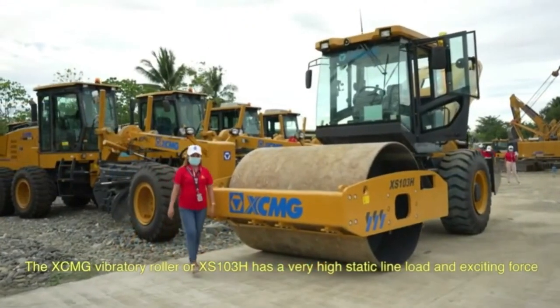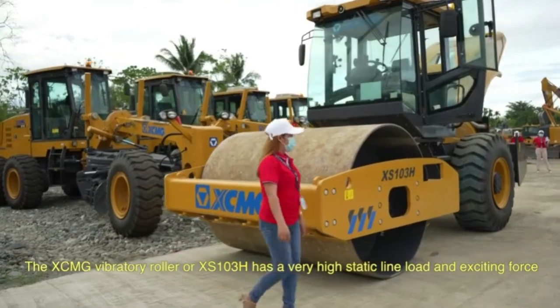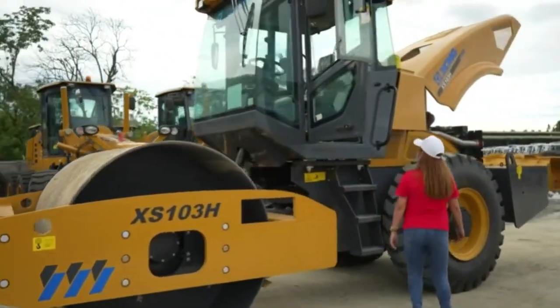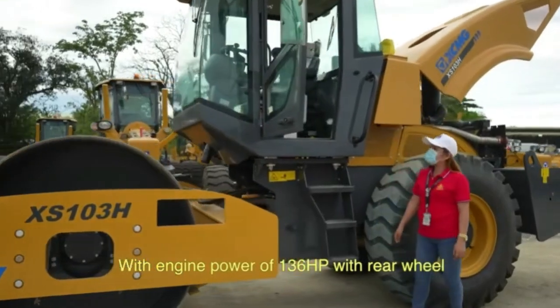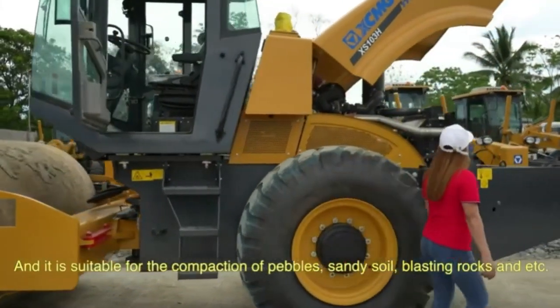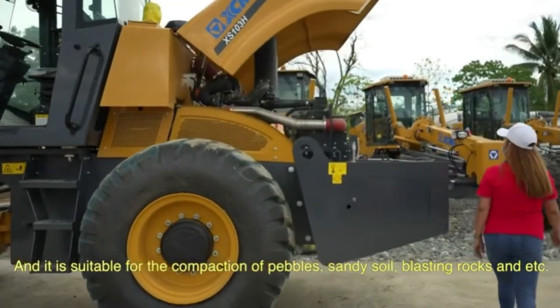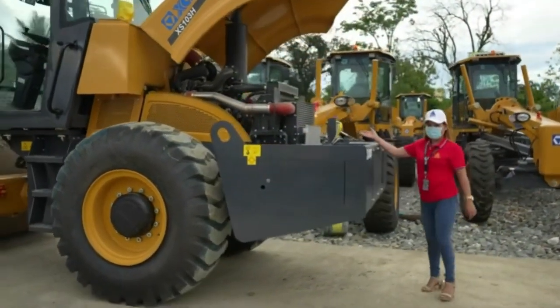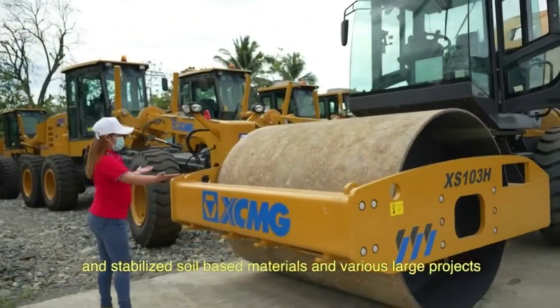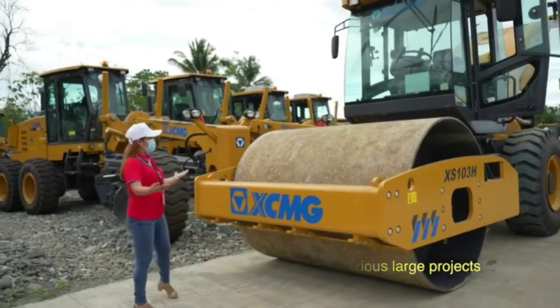The XMG vibratory roller XS103H has a very high static line load and exciting force, with engine power of 136 HP with rear wheels. It is suitable for the compaction of sandy soil, blasting rocks, and more. It is also suitable for the compaction of concrete, unstabilized soil-based materials, and various large projects.